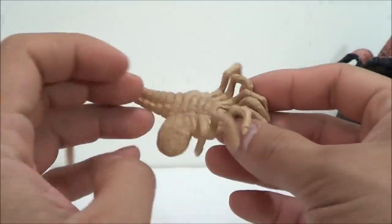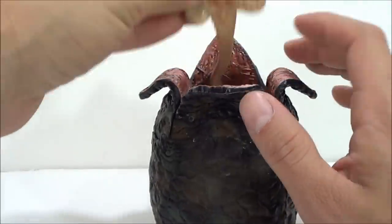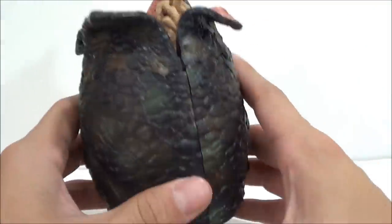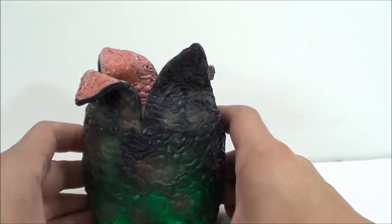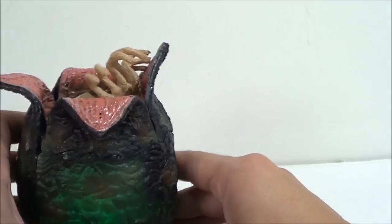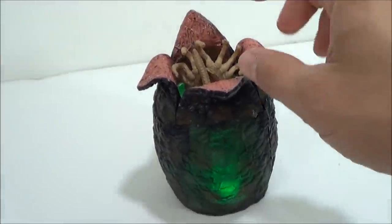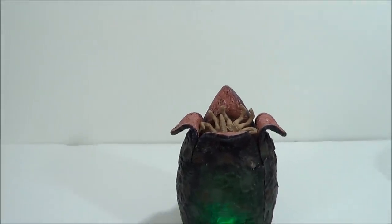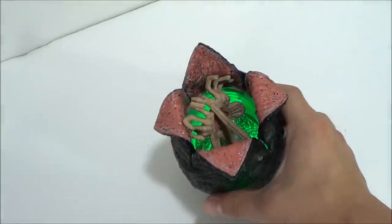Now I'll show you the pop-up effect. I already have the inside part pushed in — you just place the facehugger right inside. With him lit up you can see the glow effect, which looks pretty good. Then you just push the button and he pops right up. It didn't pop up great that time — it depends on how you place the facehugger. You really have to place him so the tail is bent facing the body, and then he actually does pop up pretty high.